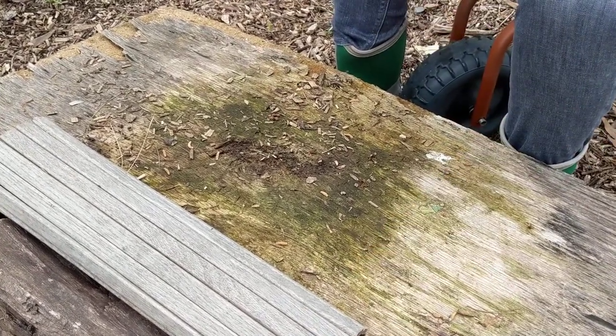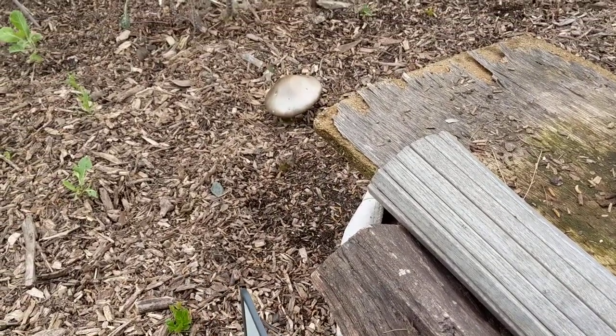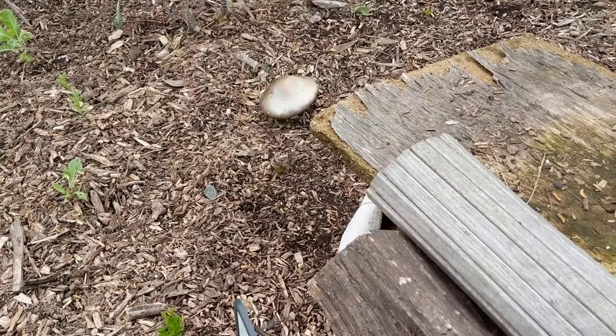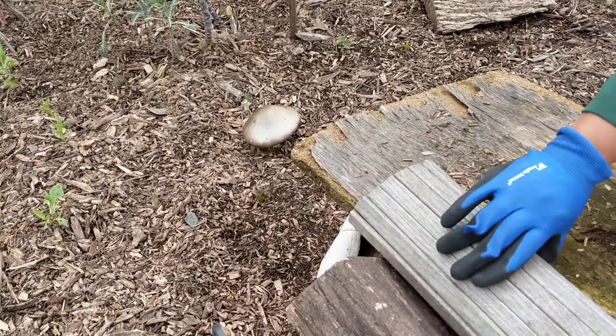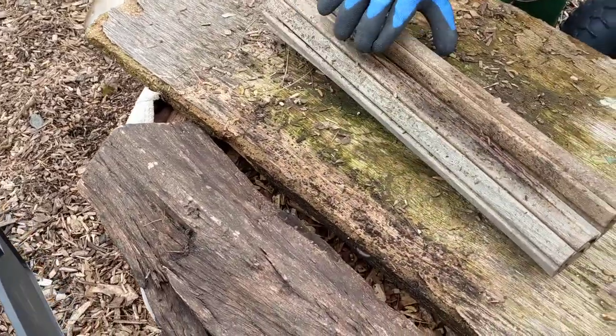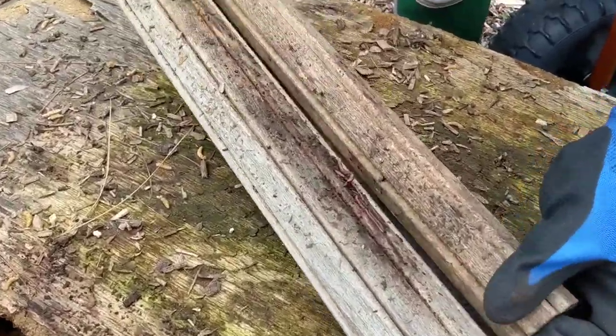Hi YouTube, I'm doing a follow-up on my worm bin. Check out that huge mushroom — that is so crazy! Okay, so I am doing a follow-up on my worm bin, and look at here already. Let's see what's in here.